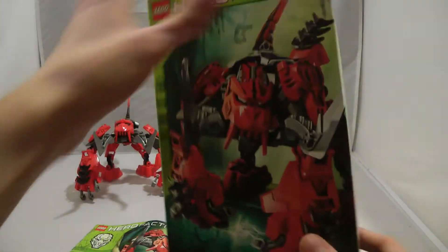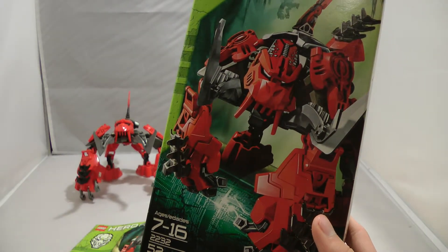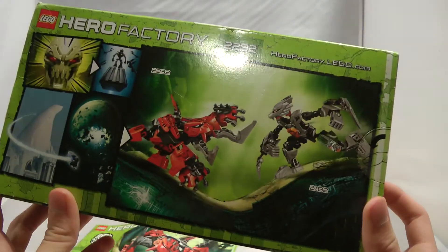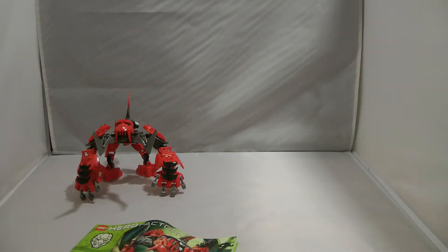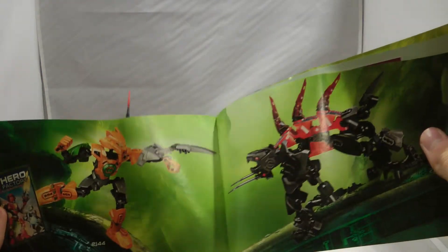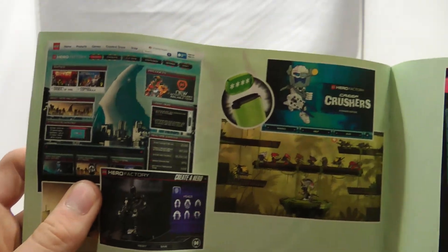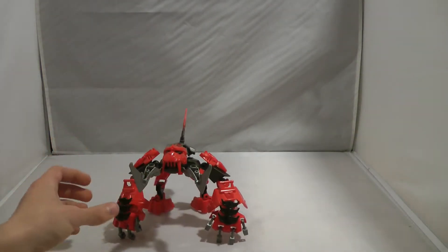First, let's take a look at Raja's box. We have Raja on the front. His original prototype name was Mammoth, but they changed it to Raja — good on their part. And then you've got Bulk vs. Raja and a little comic here. As for the instructions, you have an advert for Nex vs. Fangs, and the ad that we saw in Waspix's instructions, basically the same things, and then Recon Team. Pretty basic Hero Factory instruction booklet with basic adverts.